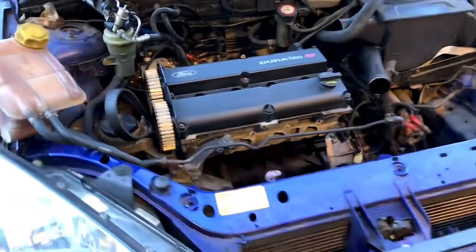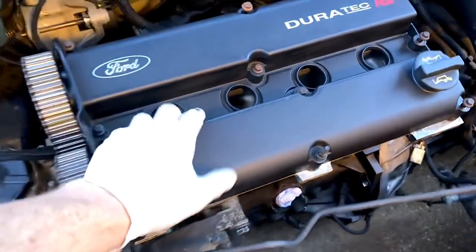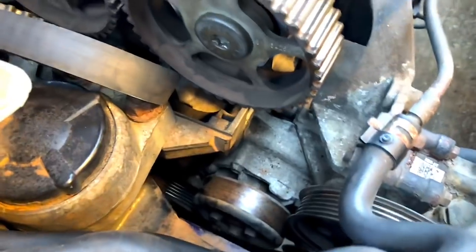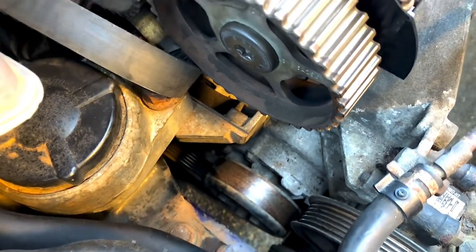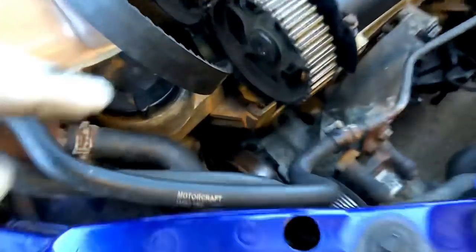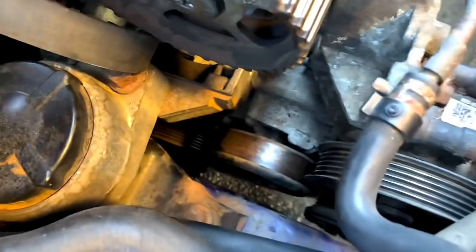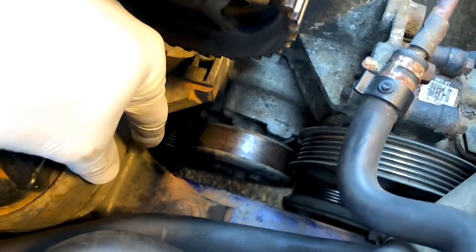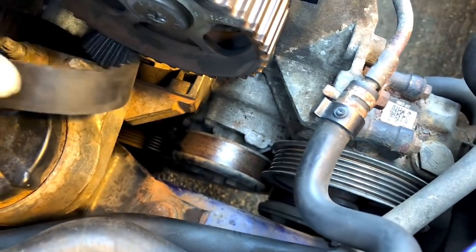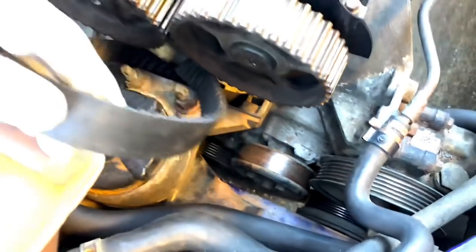We're going to jump in and start off exactly where we left off last time. The heads are on, cams are in, got to take this cover back off to time it back up. Going to jack the car up - easier since there's cars on the lift at the minute - just jack it up and get the cam belt side sorted out. The water pump was replaced quite recently and it's a really hard to find part, really expensive, so there's no point touching it. We're just going to replace the cam belt instead.